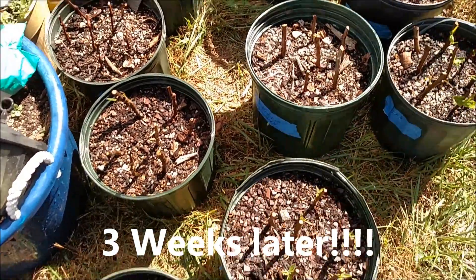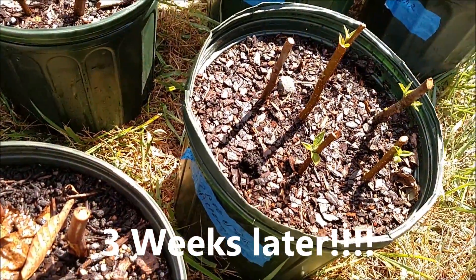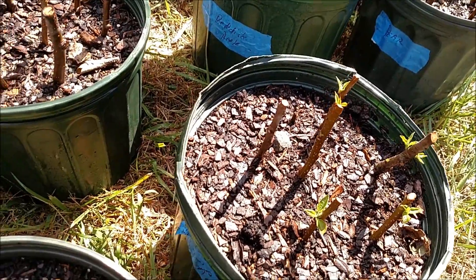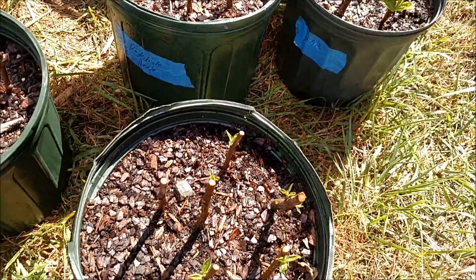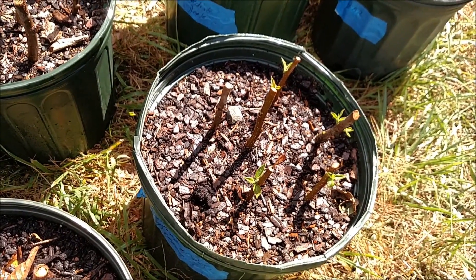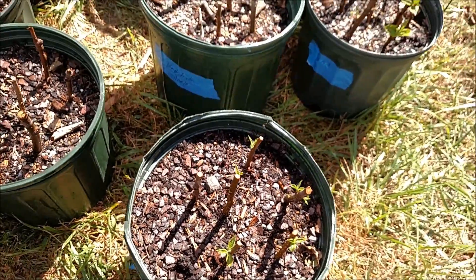Okay, this is Finland Farm again. It's been about three weeks since I transplanted all of these into compost with a little bit of pine bark and just a tad bit of perlite — but mostly compost. I wanted to give you an update on how this went.